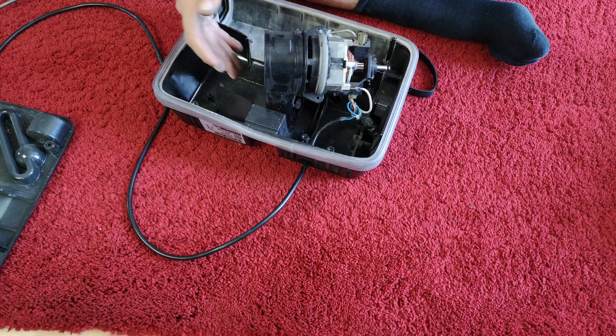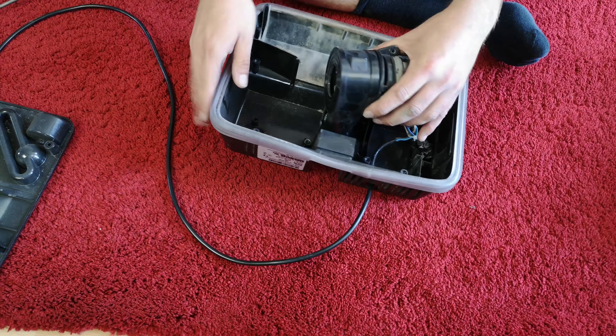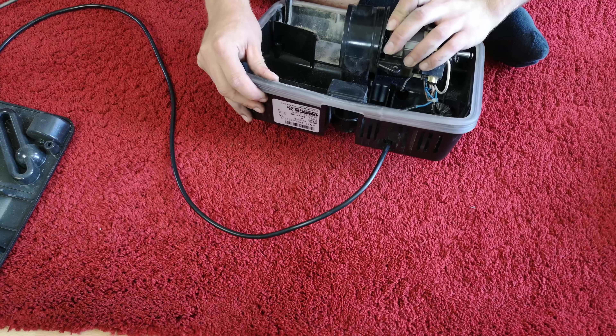The motor looks very clean indeed, even though we can't really decipher what's going on yet because there's no cable. We have ourselves a good base.